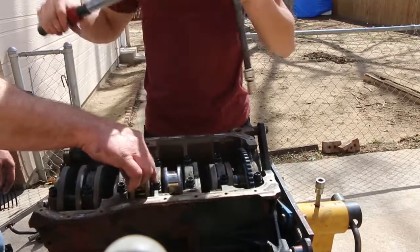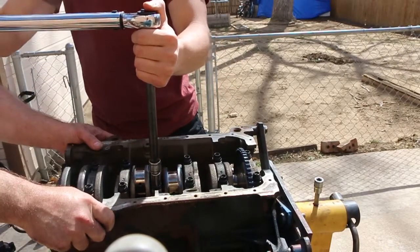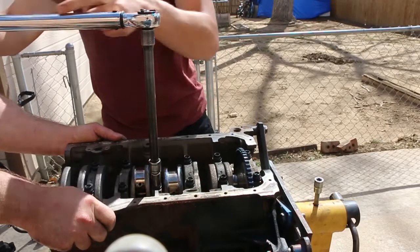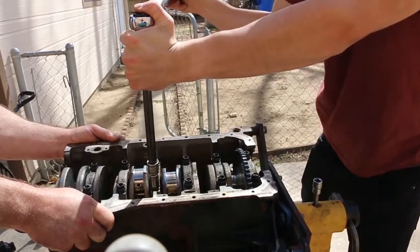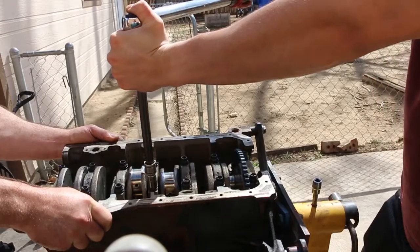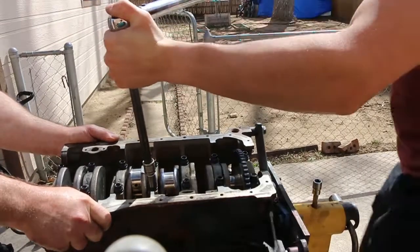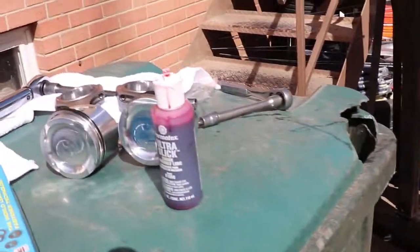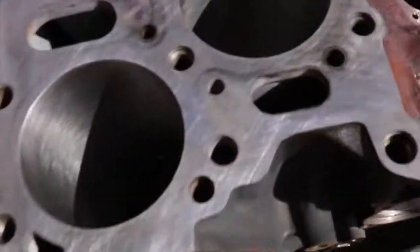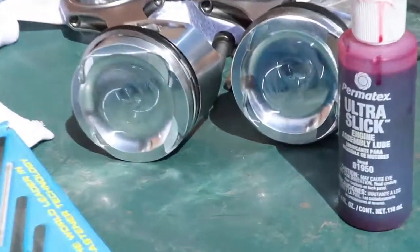All right, a full turn, a half turn — if it's this way it's got to be right over there towards that way. All right, so right now we got the crank installed. Now we're just going to install all the pistons and all the bearings on the pistons.